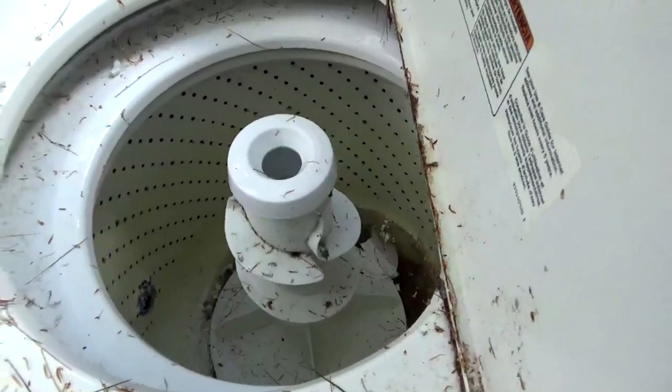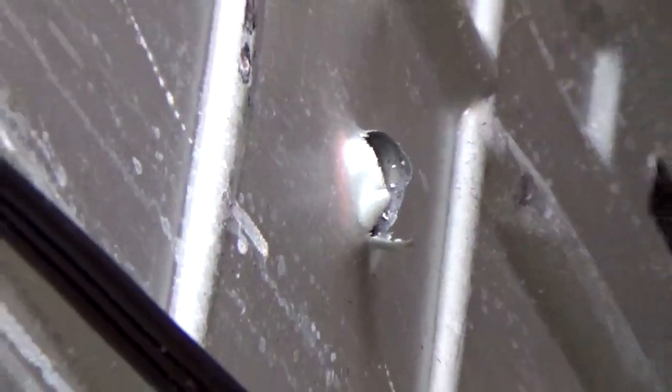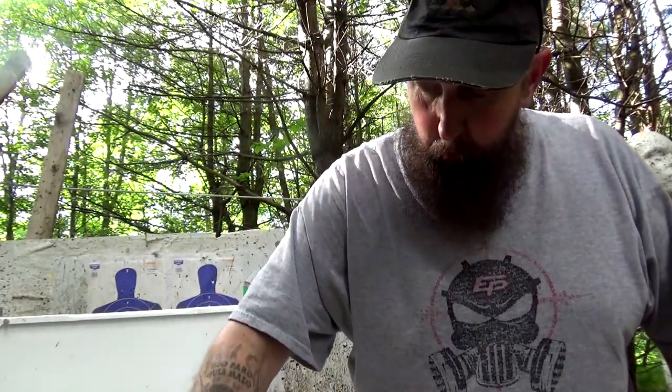but these rounds went right through the tub and out the back. Now I don't know about you, but I find that mighty impressive. I knew how much horsepower this thing had from the previous testing we did, but if you would have asked me whether a round would go through a washing machine, through the tub, out the other side of the tub, and outside the washing machine — I think I would have probably put my money against it. But I'm glad I didn't have to. Now I know the answer is yes.